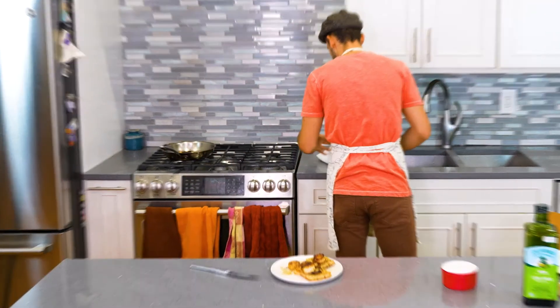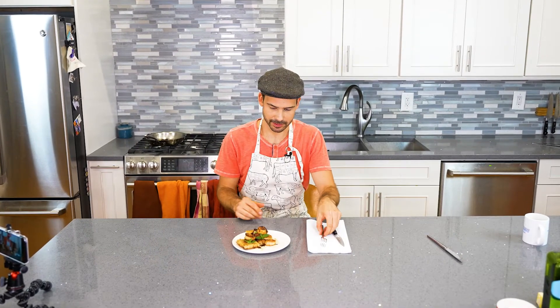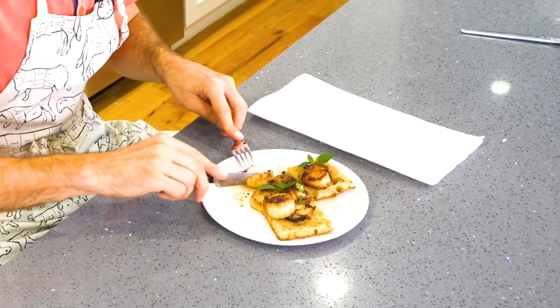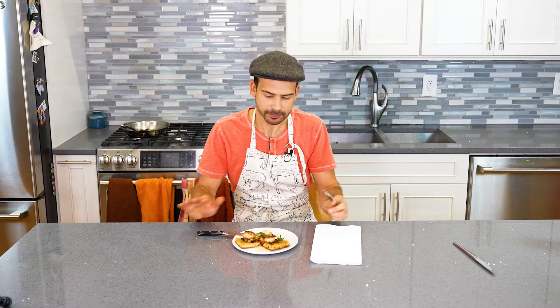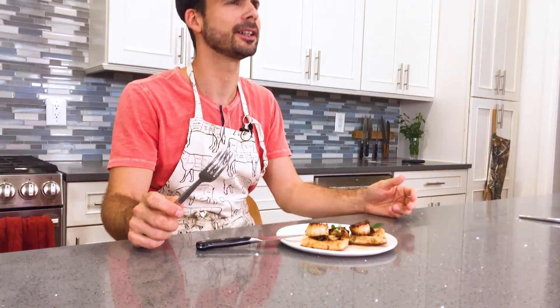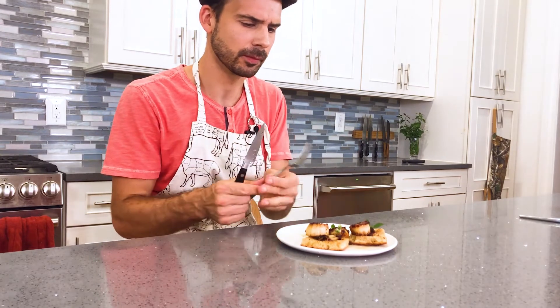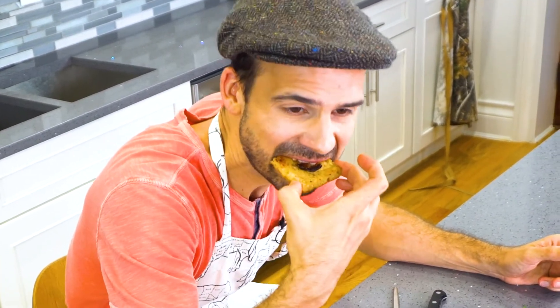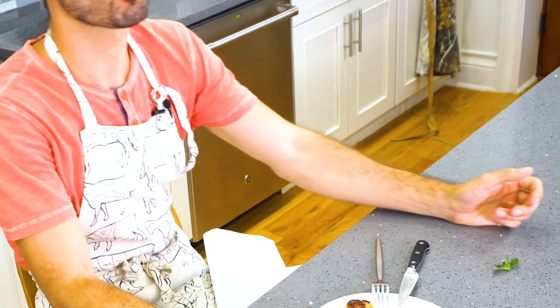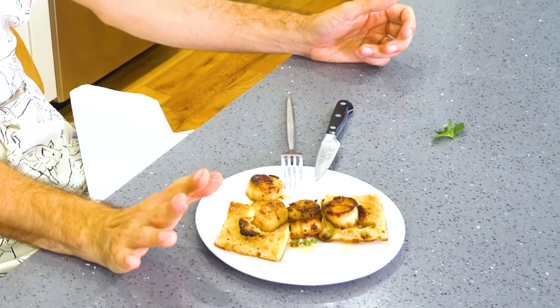Oh my god, it's so good. That was super fast — probably the fastest cooking I've ever done on this show. Perfectly done. It's just got a hint of that garlic and lemon, because it wasn't in there for very long. I love scallops — I should make scallops more often. That's toast that has just soaked up all of that butter and oil. This is so easy to make. You will be outraged at the cost that this is at any restaurant.